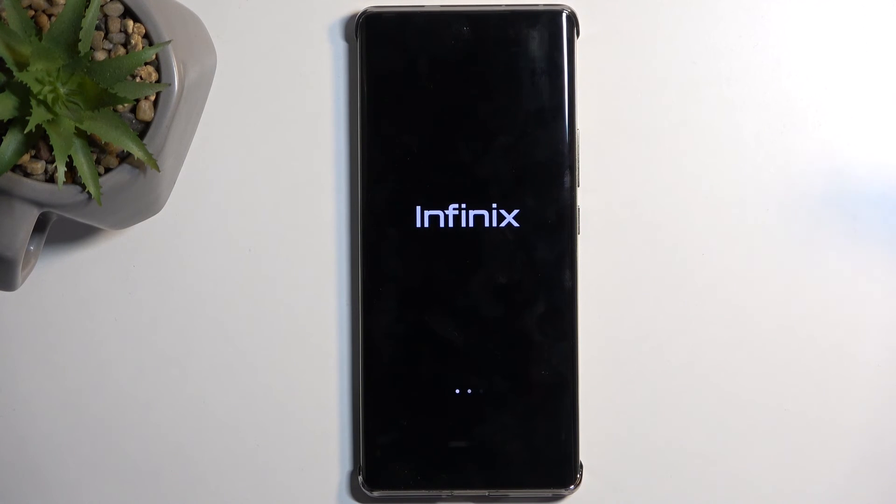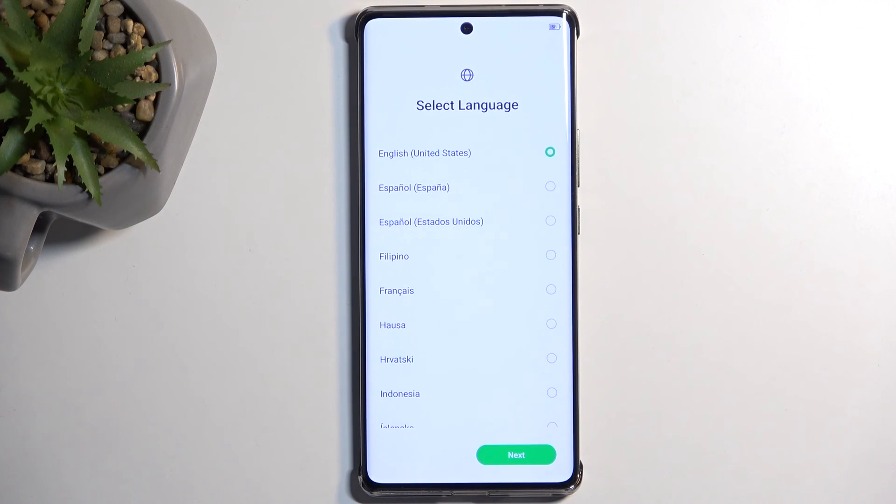For those interested, I will be recording a separate video on how to bypass FRP and completely get rid of it — so that will be in the next video. The process is now finished and you can set up your device however you like. If you found this helpful, don't forget to hit like, subscribe, and thanks for watching.